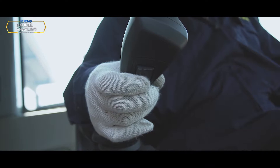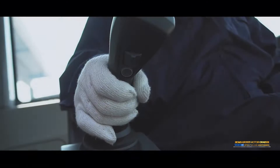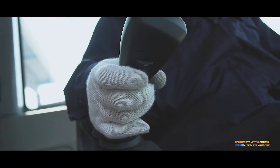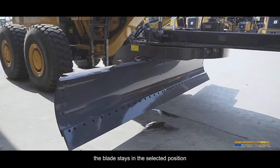Blade rotary clockwise: Turn the blade rotary switch to the right on the right control handle — the blade rotates clockwise. Release the switch and the blade stays in the selected position. Blade rotary anticlockwise: Turn the blade rotary switch to the left on the right control handle — the blade rotates anticlockwise. Release the switch and the blade stays in the selected position.